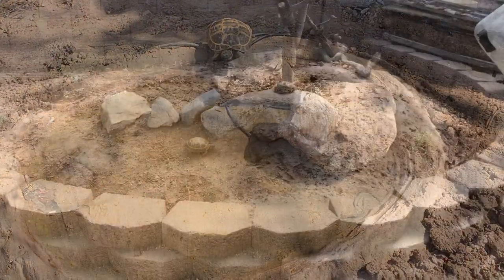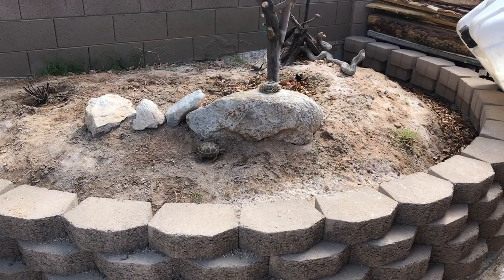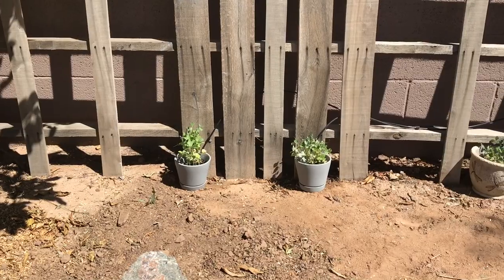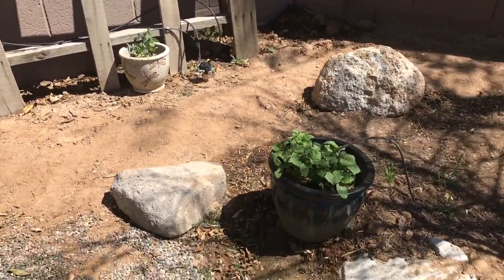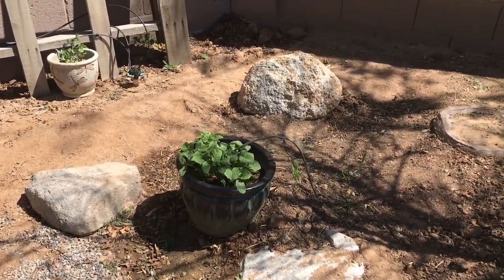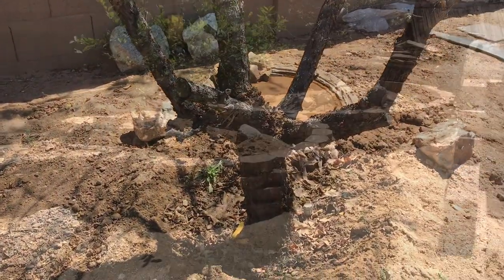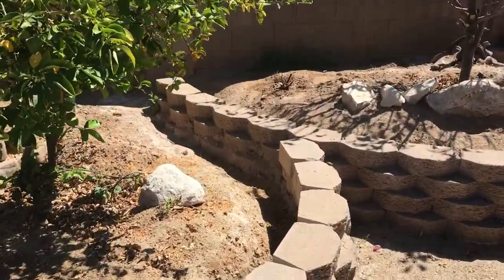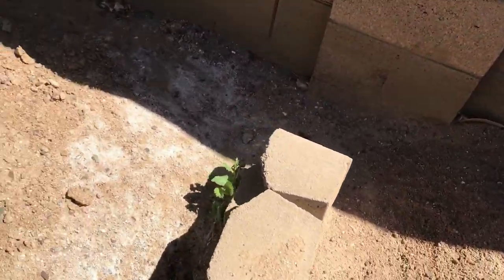We also added some driftwood, boulders, and plants to the habitat. We put some plants in pots so that once they grow and start overhanging she can eat the leaves but can't destroy the entire plant. One other thing worth mentioning — because our raised planter is a two-part section, I pulled the bricks out between the two sections, but if I end up getting another tortoise and they're not getting along I could put those bricks back and separate them if needed.